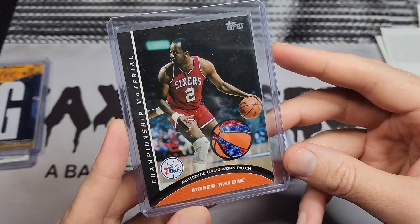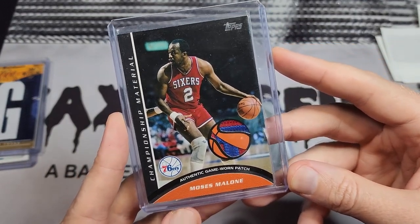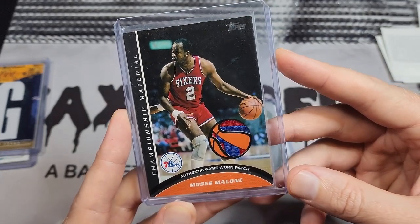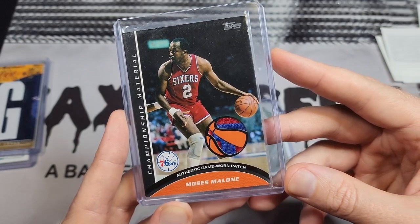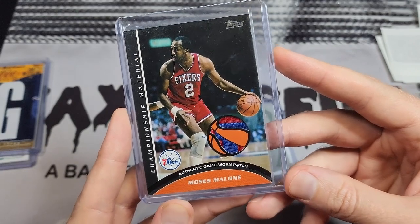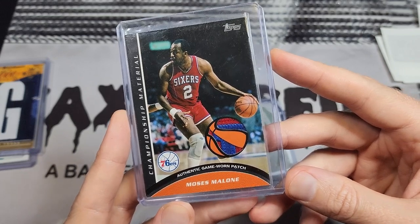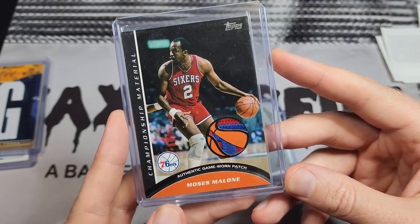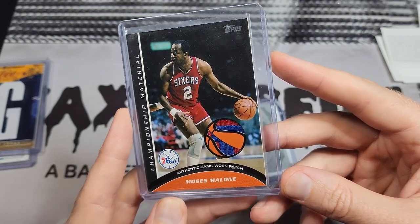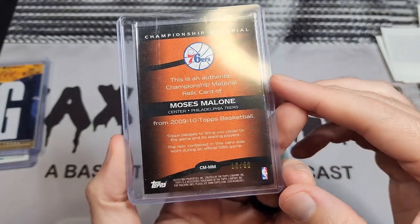This is a set I've said I'm doing before. I want to commit to it — I don't like the patch windows but I really like the checklist. As I'm recording this there's a bunch of these on eBay, so this is kind of my fork in the road: am I really collecting this set? If I am, I need to go aggressively after those. You don't want to pour money into something you're not committed to, but I just like the cards and I like the patch.